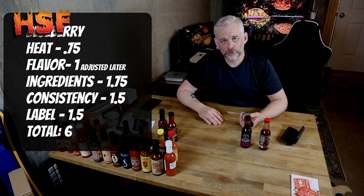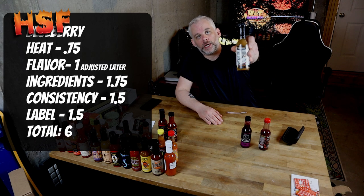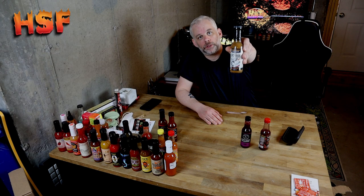Moving on to the Spicy Shark tiger shark ghost pepper. This one's been sitting a while and it's unopened.